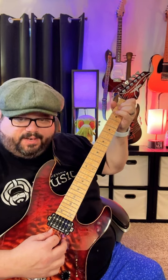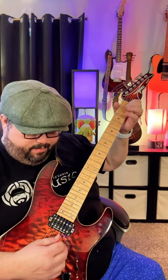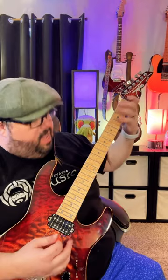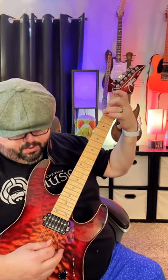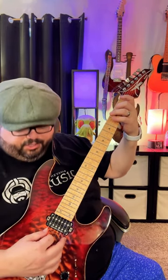Start on the A string and stop on the G string, let the chord go, and then hit the G string again. Then hold the bottom of a G chord — just these two fingers here. You're just gonna pluck from the low E string all the way to the G string.